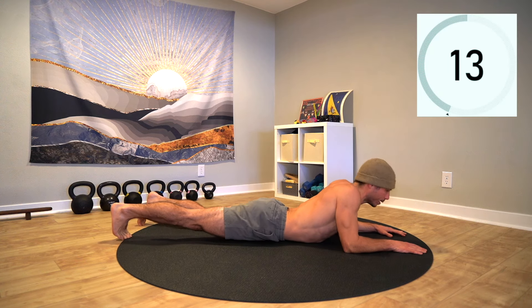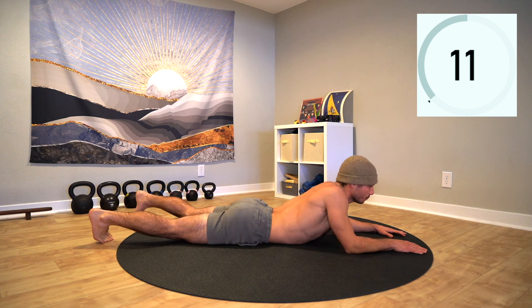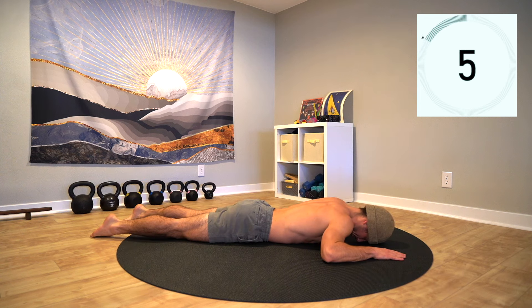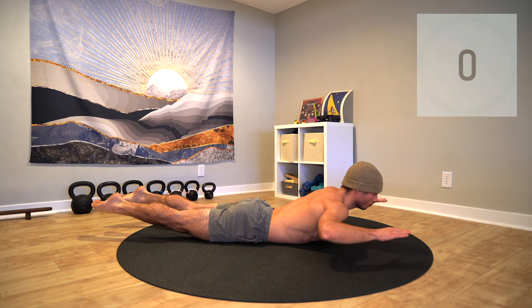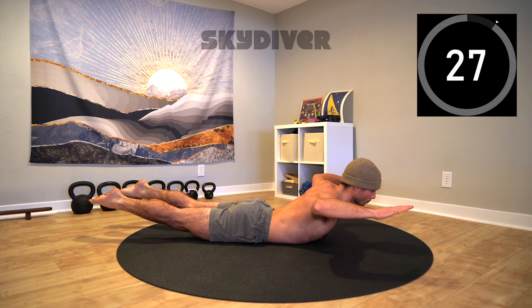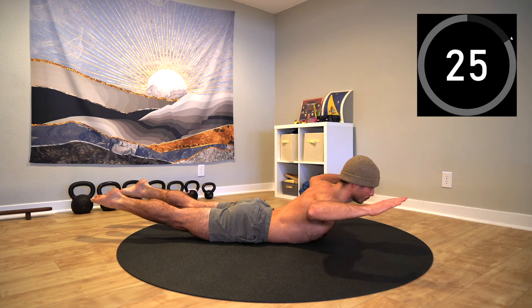Rest and drop down to your stomach for a breath or two before we hop into the next exercise, the skydiver. Bring the eyes up, lift the head, then lift the legs, and lastly lift the arms to shoulder height with the arms at a 90 degree angle. This will activate the entire back line of the body.